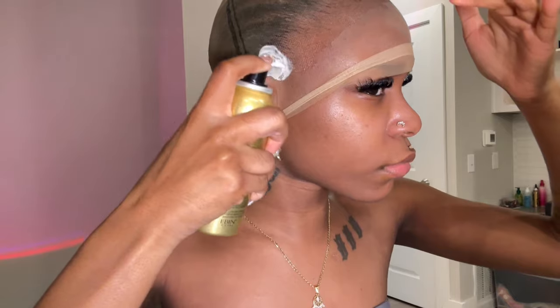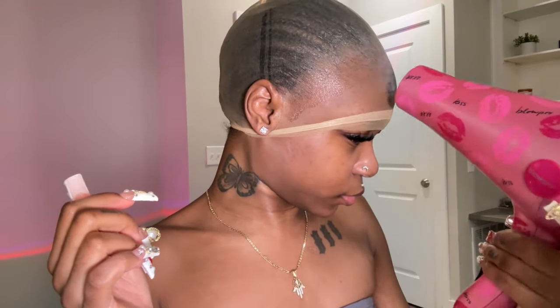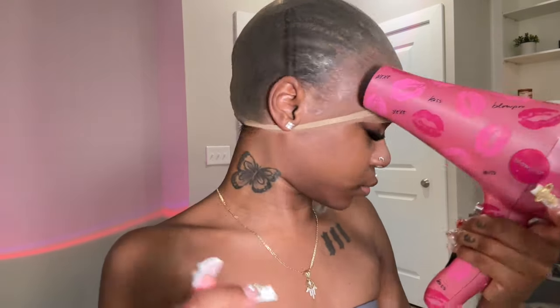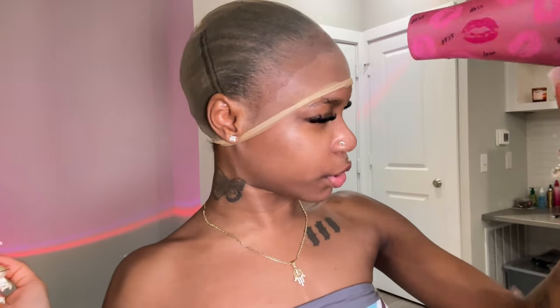I've got my bald cap on stretched out and I'm using a different Evan Wonder lace spray today because my other can was out. This is the one for sensitive skin — the gold can — and it actually worked really really well with a better stick than the black one. I'm drinking my tea; it's become a ritual now while doing installs. I'm spraying this along my bald cap and then blow drying it until it's completely dry.